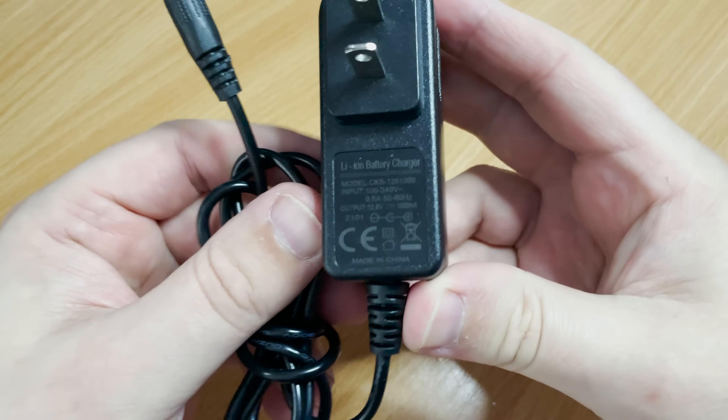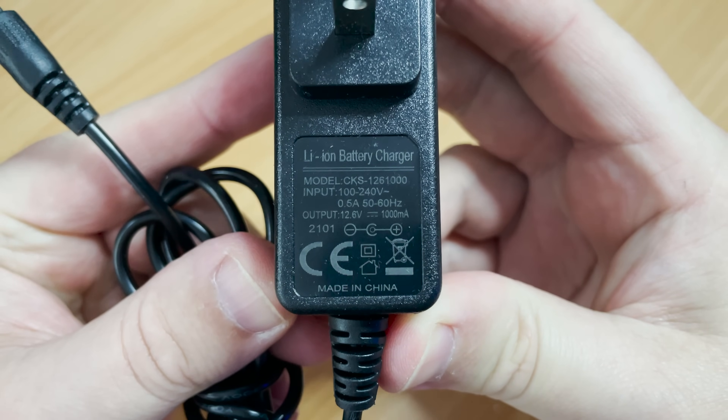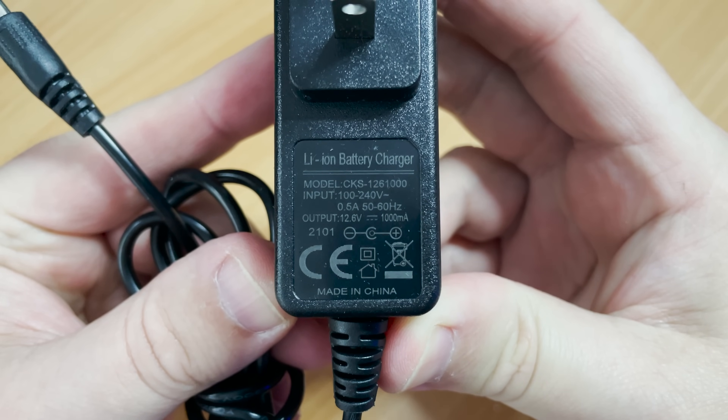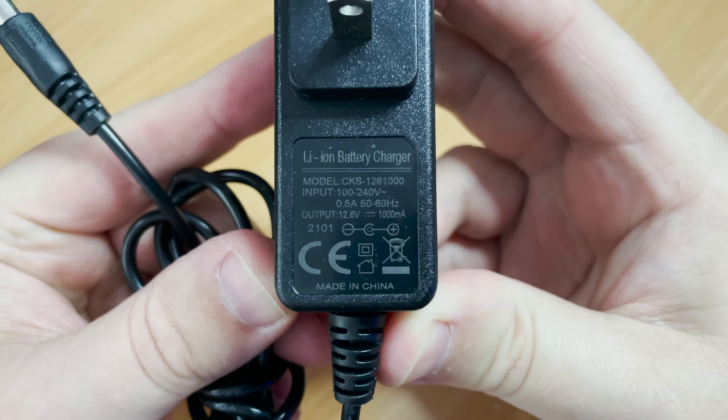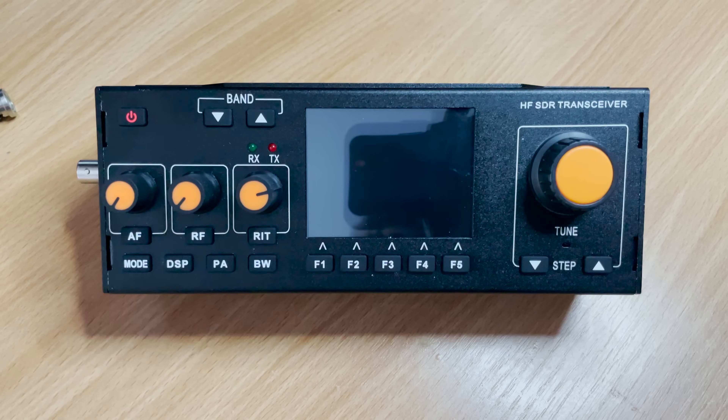We also get a mains-powered lithium-ion battery charger, which is not to be confused with or used as a radio power supply — it is only used to charge the internal battery using the dedicated charging port on the side of the radio. Now let's plug an antenna in and turn on the radio.